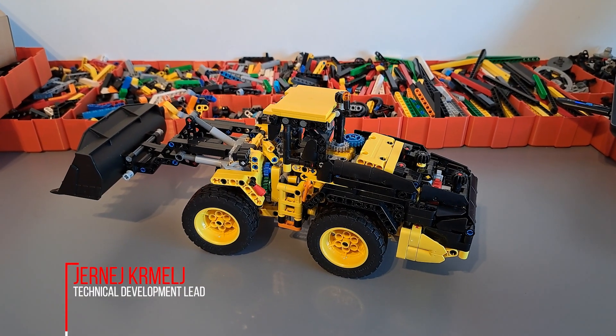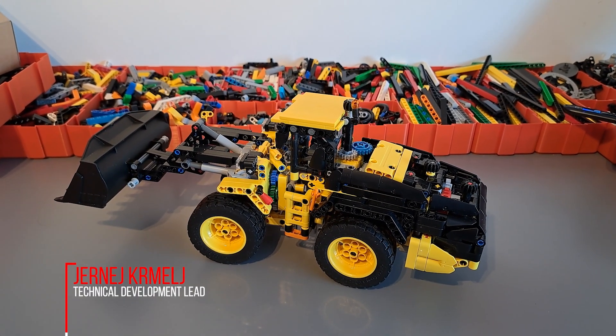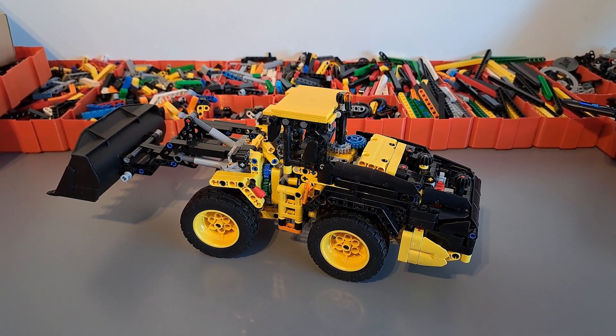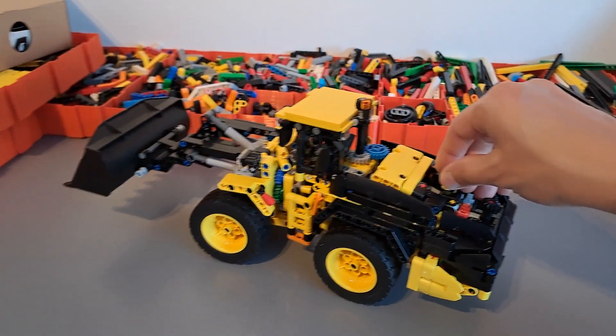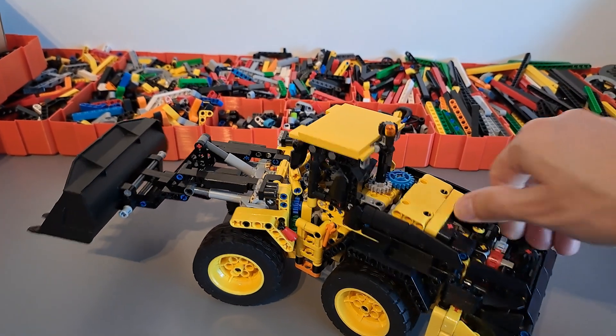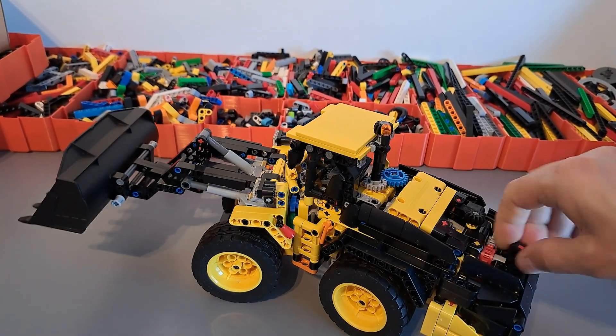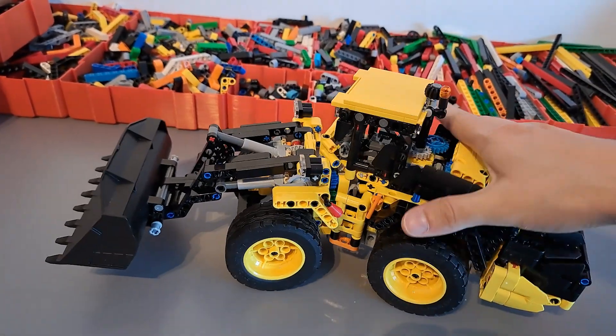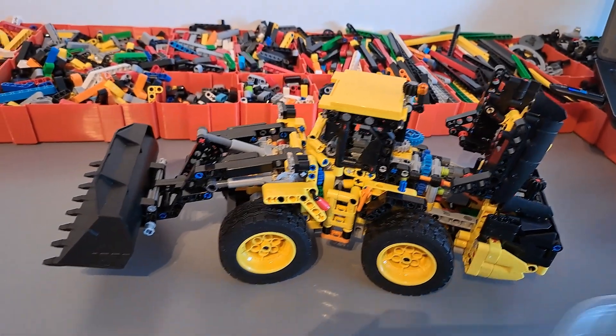Today we're going to try to motorize another model. In this case this is the 42209 Volvo 120L electric front wheel loader, and this version is the original. It was built by Ronny according to the instructions and as you can see it has four functions that we're going to motorize.